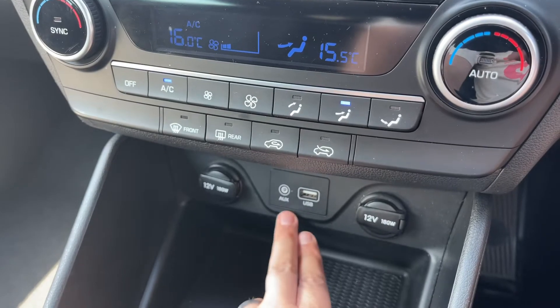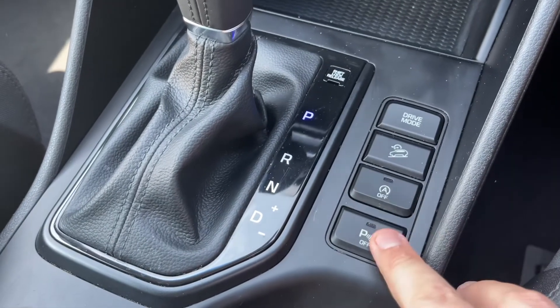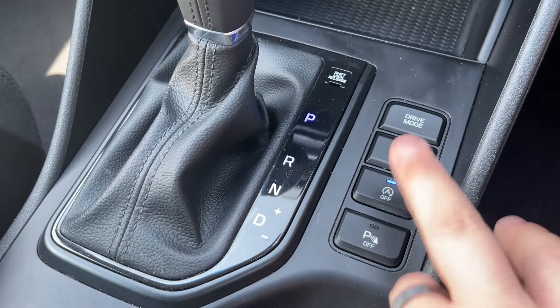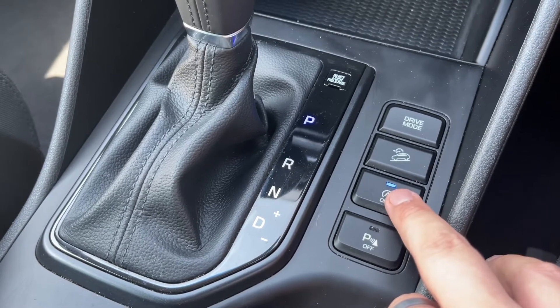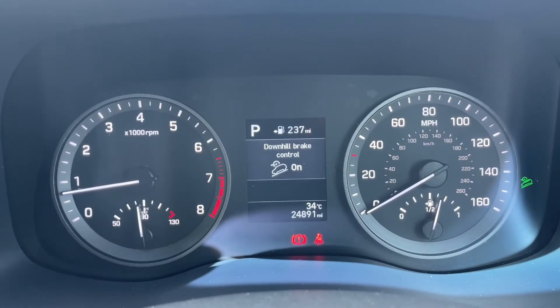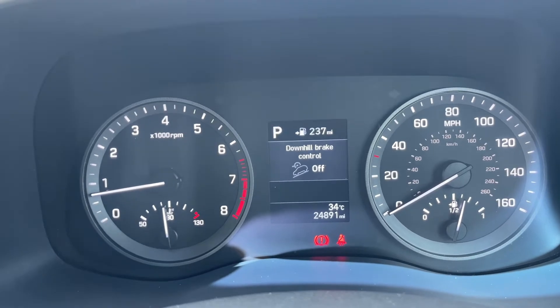We have two 12 volt charging sockets, auxiliary and USB input as well. The gear lever for the fully automatic gearbox and then these buttons just here — you can turn the parking sensors on and off. We can turn off the stop and start; this car is designed to cut out when it's stationary in traffic to save you fuel. And then we have these two buttons here: the first one turns downhill brake control on and off, and the second will put the vehicle into sports or normal mode.